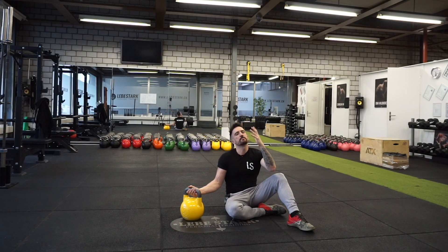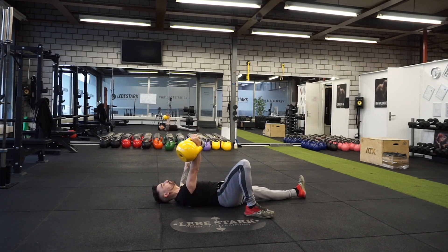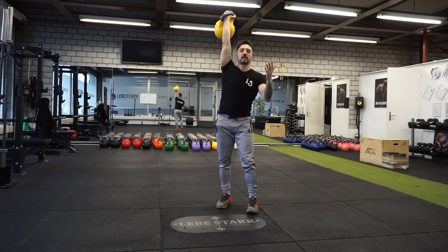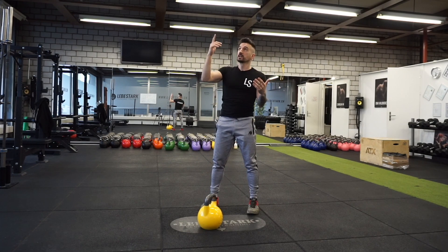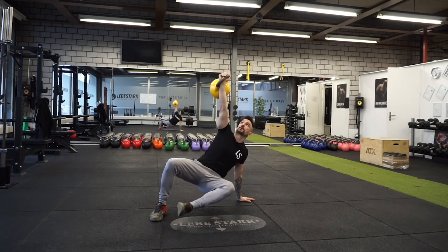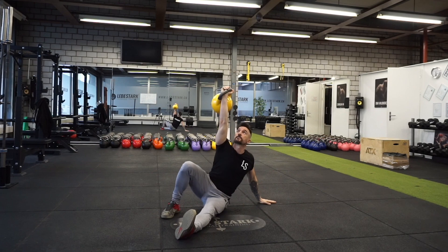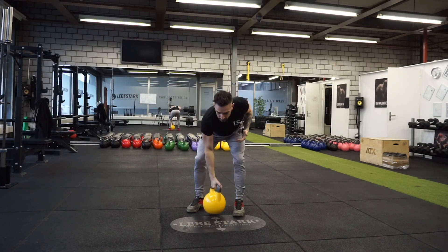Pro tip number two is to start overhead. Many of us have been taught to start in the fetal position, which makes sense if you use extraordinarily heavy weight. However, most people don't need heavy weights and there might even be some diminishing returns. Most people can start overhead, move through the get up, and count one rep when done at the top. If you need to rest, rack the weight and breathe, or put the bell down and breathe.